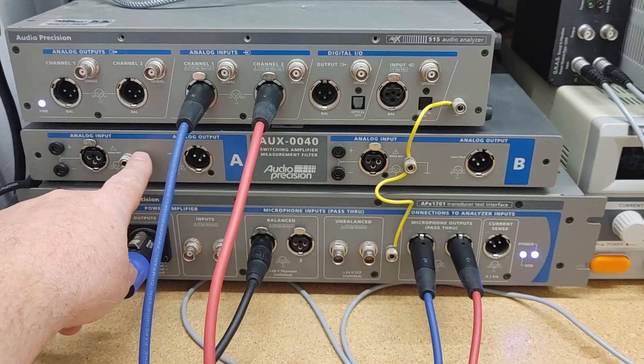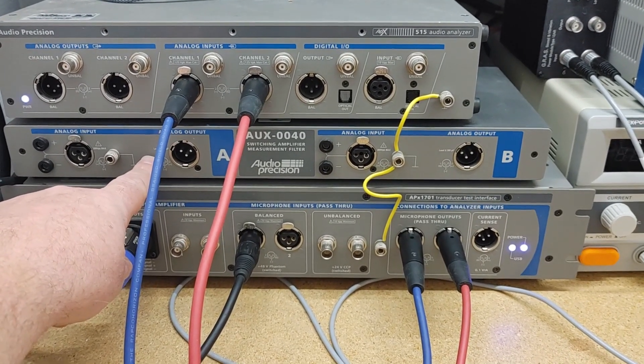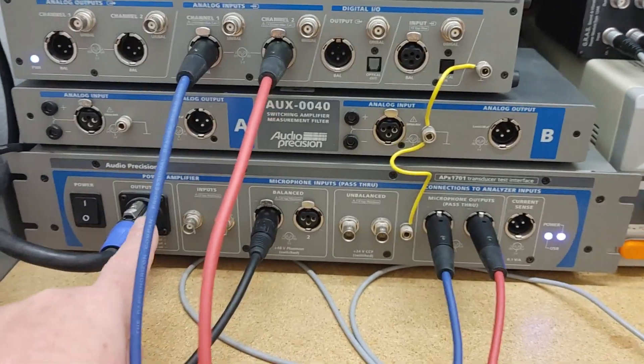This filter here is for removing high frequency noise when you're doing things like switch-mode power supplies or switching amplifiers.